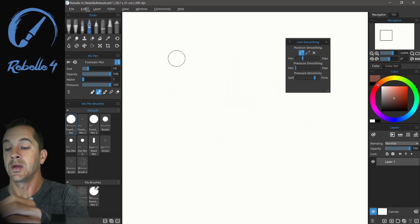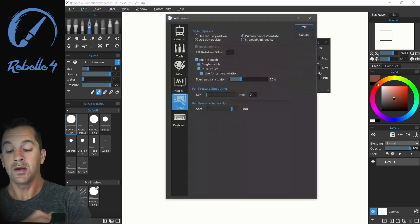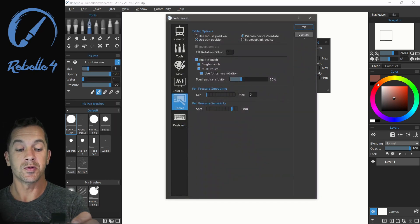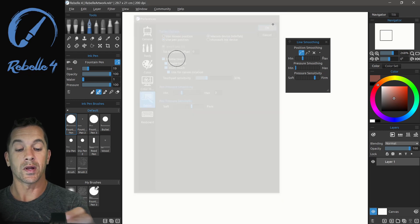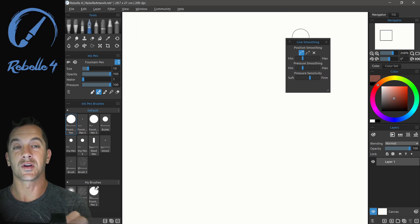Let's clear the layer. Just a reminder that in preferences, pen pressure smoothing and pen pressure sensitivity right here are the exact same settings. That means if I adjust it here, when I close this, it's going to adjust it over there as well. It's the same setting in two different locations.